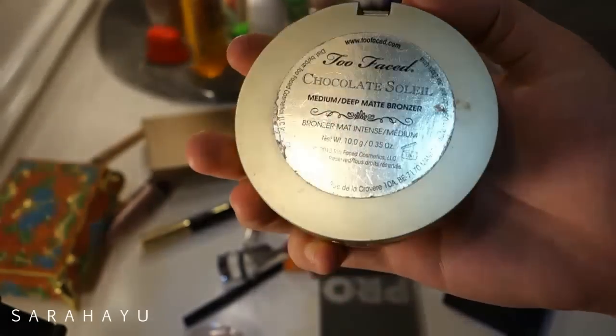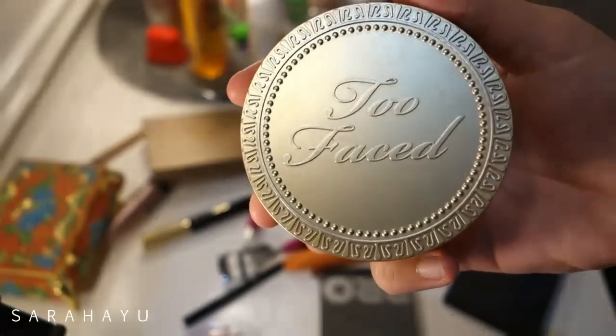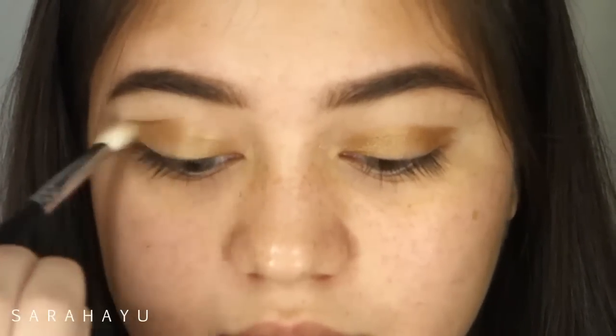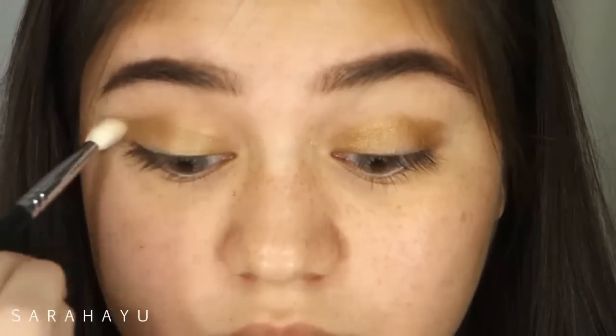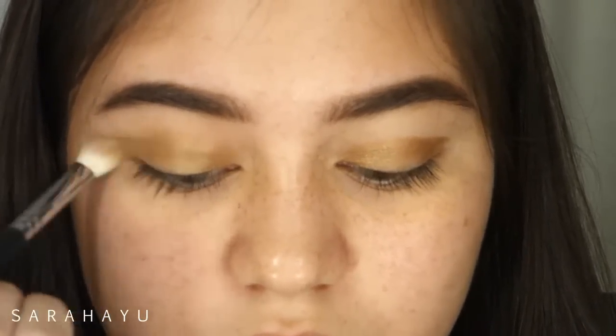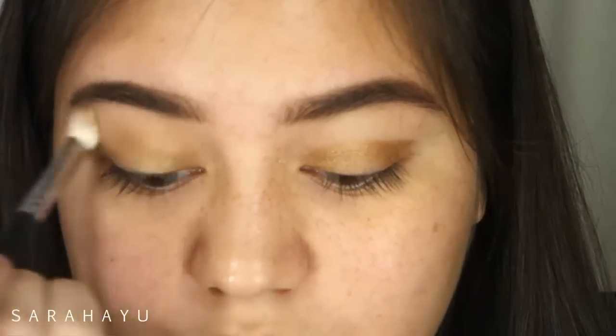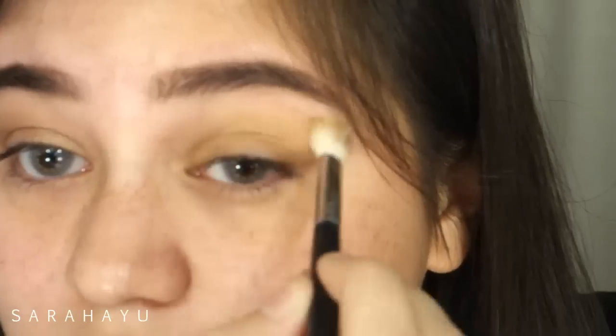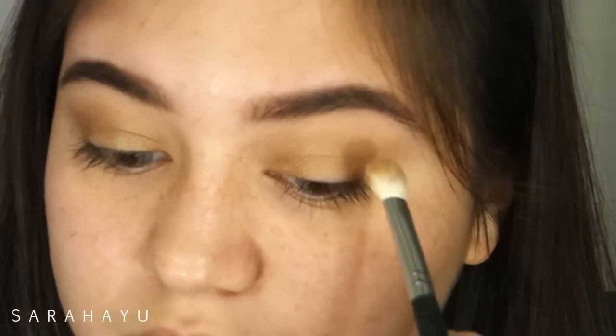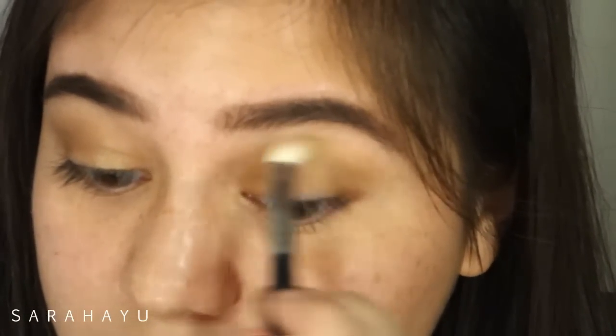For the crease, I'm going to take my Too Faced Chocolate Soleil Bronzer. And then after that, I'm going to take the color Topaz again and put it on my crease also, because the Victoria's Secret eyeshadows are always so shimmery, so I'm taking that also to the crease.